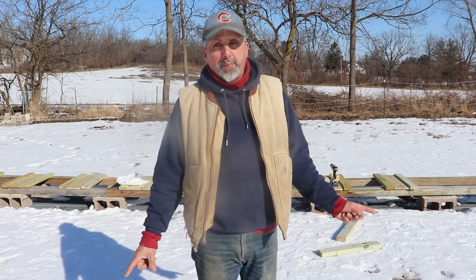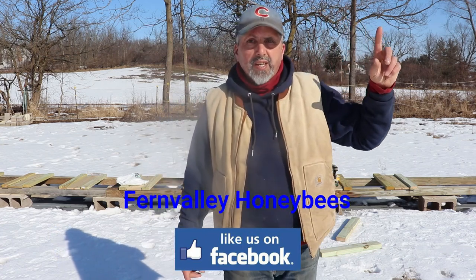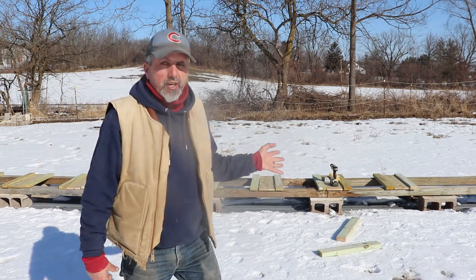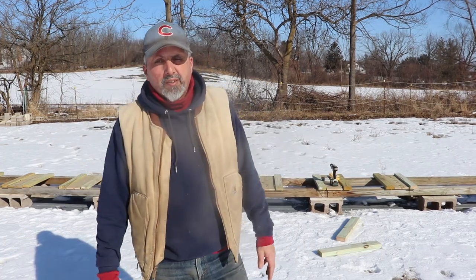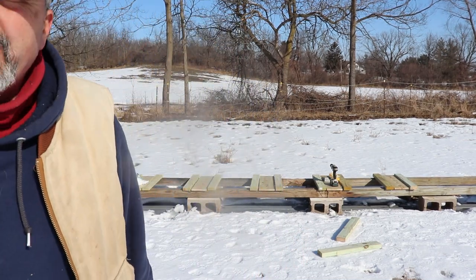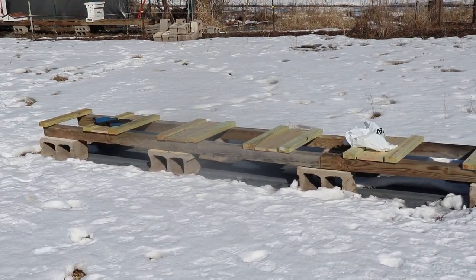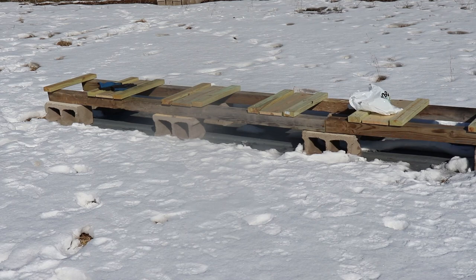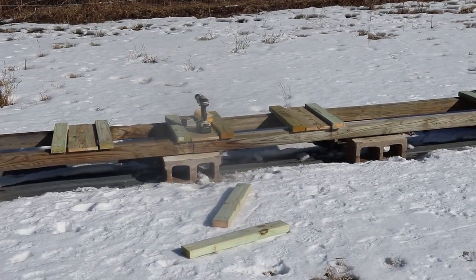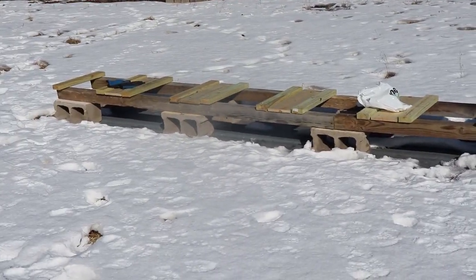If you watched my video getting the bee yard ready for 2020 — I'll put the link up here for that — this is like the beginning stages of this project here, but I've got most of it put together and I just want to show you guys what I'm doing. Maybe somebody could use the idea. It seems to be working pretty well. You can see I've got all these 2x4s screwed down. I've got 11 spots for hives, and there's enough spots for 11 hives.